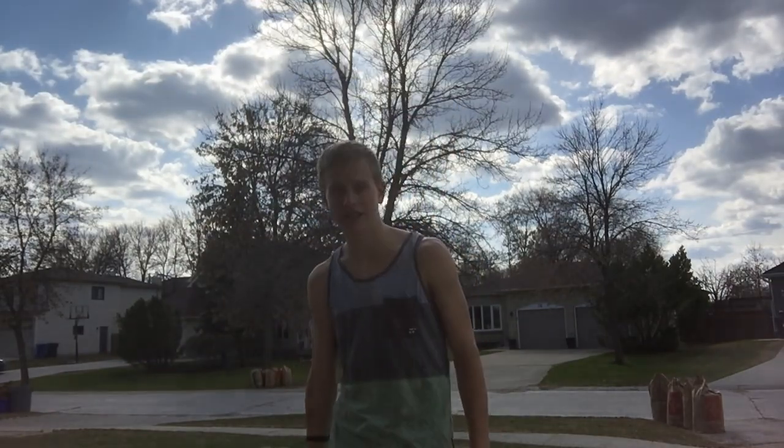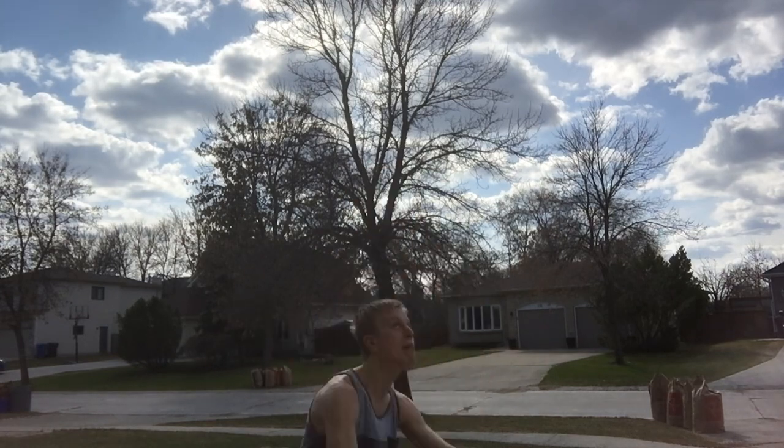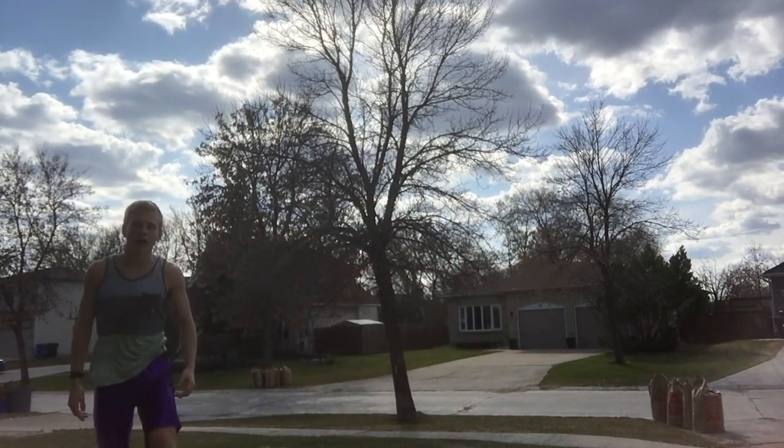Hey guys, this is Ty Rettle from TNC Parkour and Vlogs and today I'm going to be showing you guys how to do a backflip on the ground. Most of the stuff in my last few videos has just been on the trampoline in my backyard.